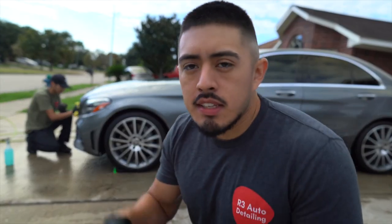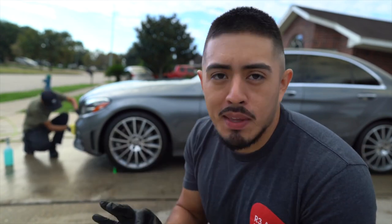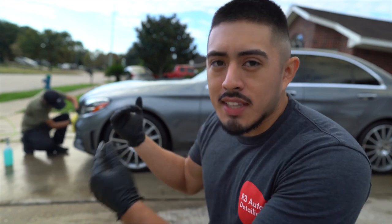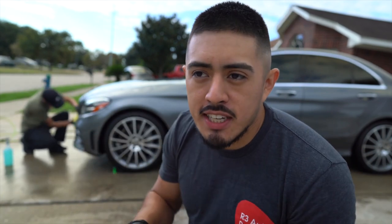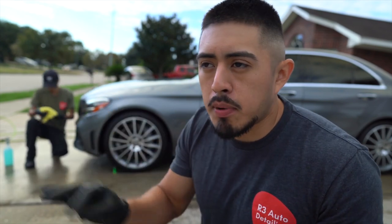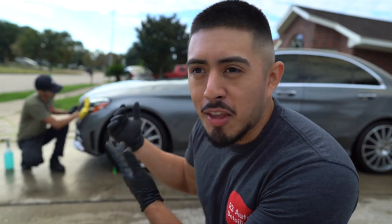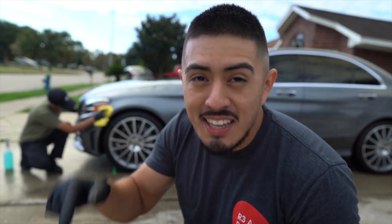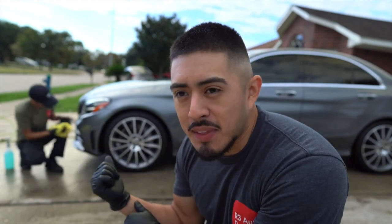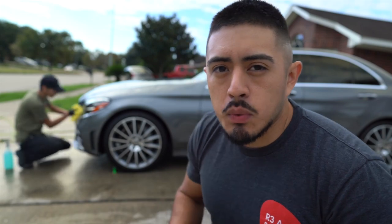Drying is now complete. Lex is touching up some minor details on the front end with some bugs. Next, I'm going to start paint prepping the vehicle. Once I'm done with whatever section and Lex is done with that, he'll go get the cordless polisher and start applying the wax. While I finish up the paint prep, I'll hop over to the wheels and tires. As he finishes up the wax, he'll start removing it, and I should be wrapping up the minor details as well.